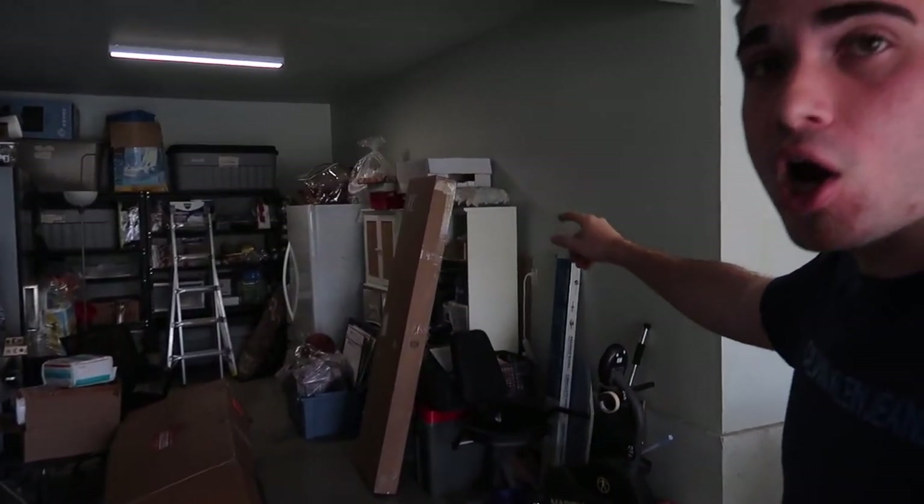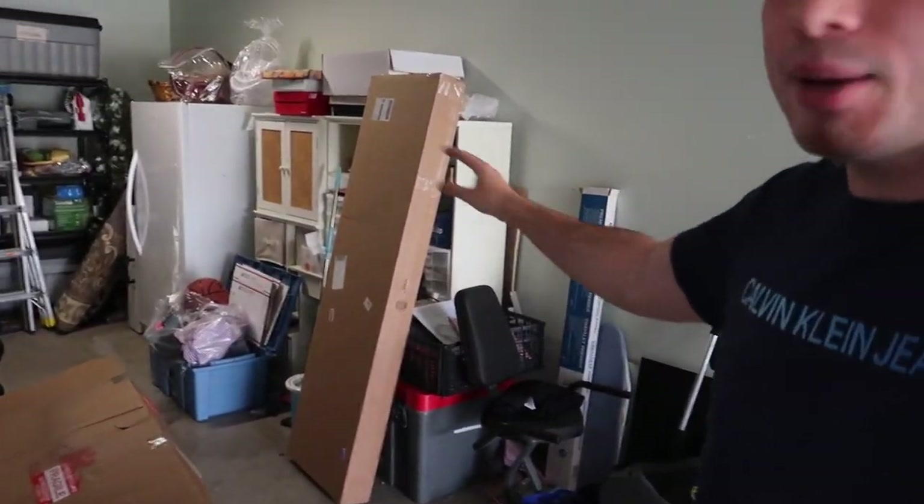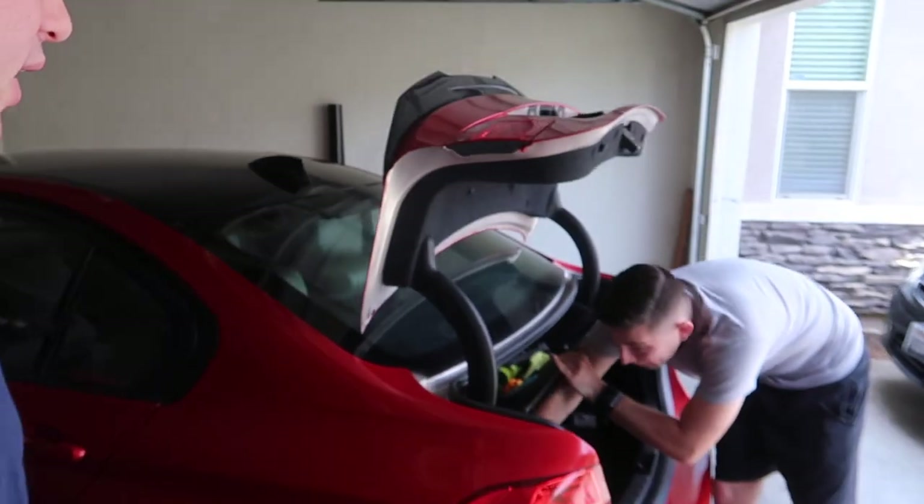We're going to be working on the 1 Series — replacing the front bumper. We have a new 1M-style bumper from Keys Motorsports and a carbon fiber front lip for it as well. We also got some smoked-out turn signals for the 135. We did get some brakes too — we'll do the inspection and see if we need them. I'd prefer to replace brakes and rotors together since putting new pads on rotors with a lip just messes up the new pads.